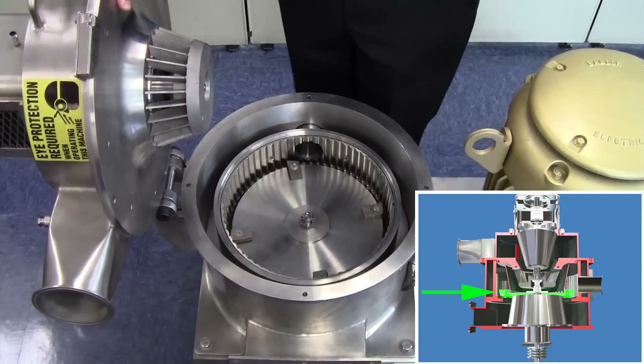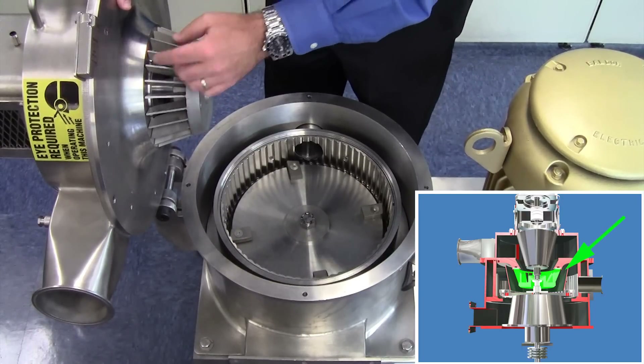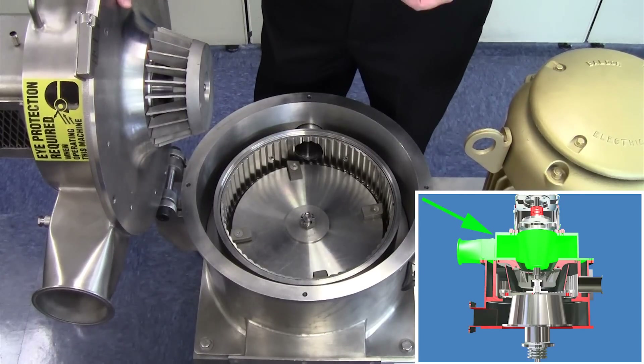If the particles are fine enough, they're removed through the classifier wheel — they go through the vanes, go through the volute section, and are carried out and collected either to a downstream cyclone or dust collector.